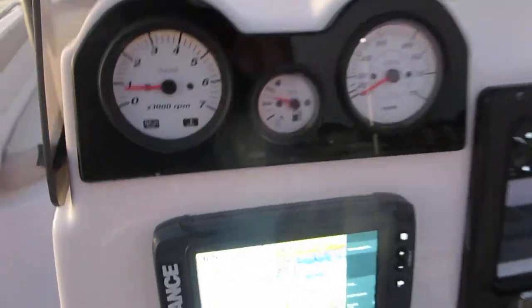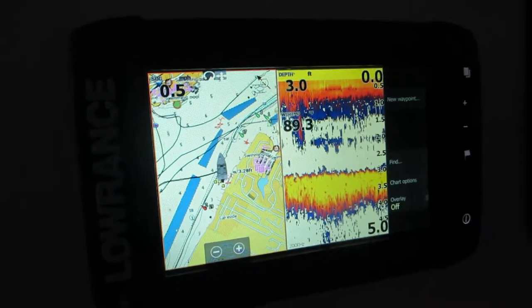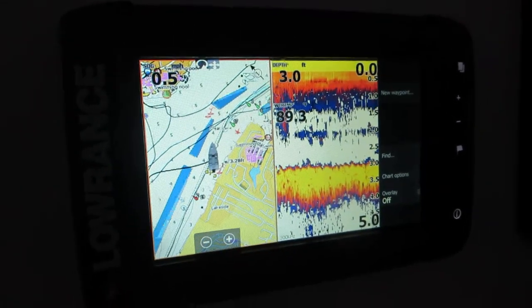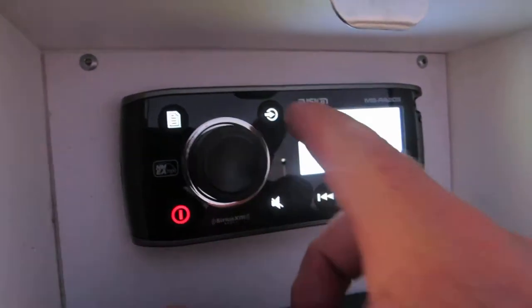Up here on the dash, you've got a GPS, which is a GPS fish finder combo — working just the way it should. Stereo system, diffusion radio.